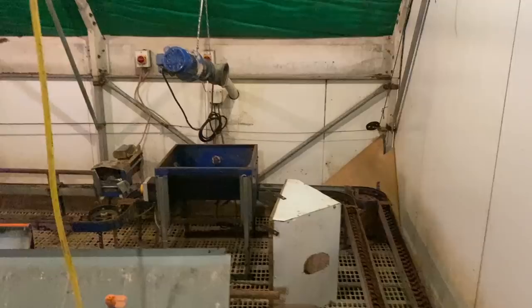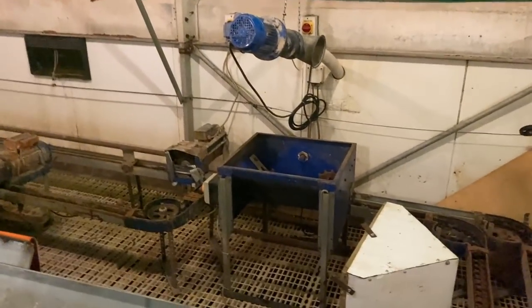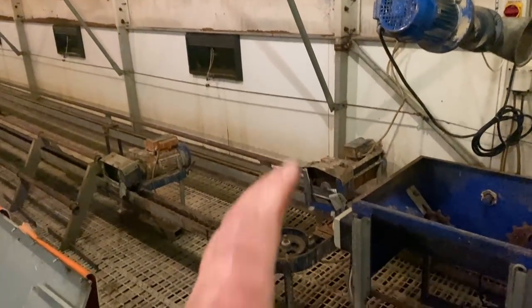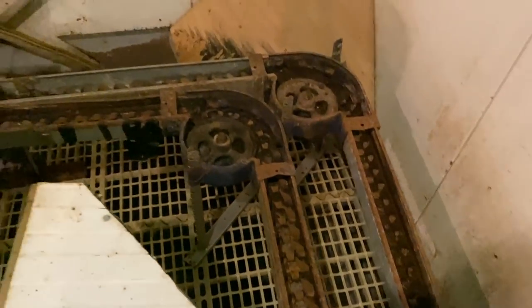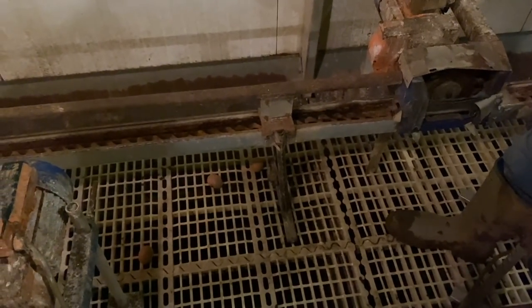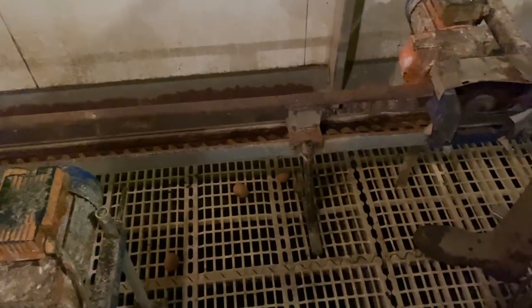Much brighter in here now - see how long they last. I'm going to try the motors for the feeder, which could be a disaster because they've all rusted up - they've been sitting for quite a while. Struggling.